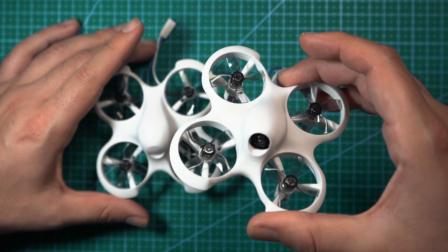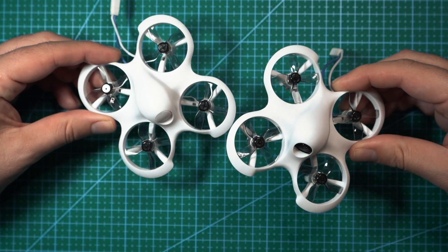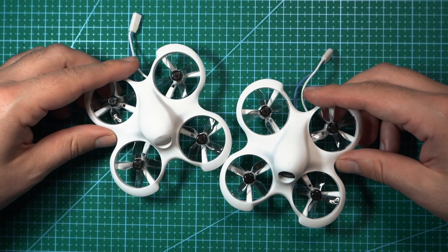Normal mode is basically like flying in angle mode if you're familiar with Betaflight — when you're flying, the drone will always level itself out. The FPV kit is selling for $120, which comes with the goggles and the FPV camera. The base version without the FPV gear is selling for only $60.